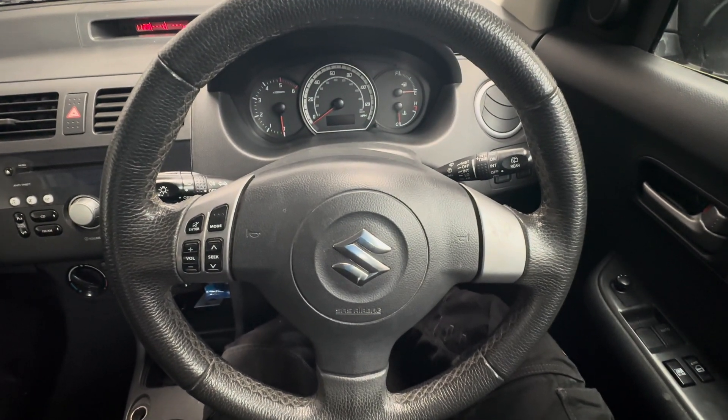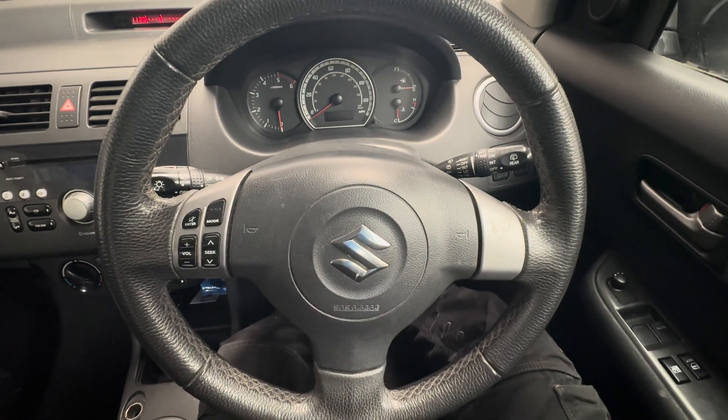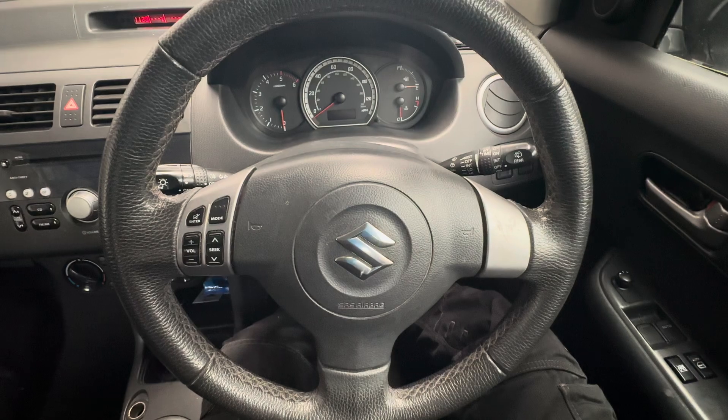Hello ladies and gentlemen and welcome back to Gab Official. Today I'm going to show you how to replace your crankshaft sensor on this Suzuki Swift. This one was quite challenging actually — it was seized.